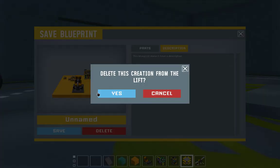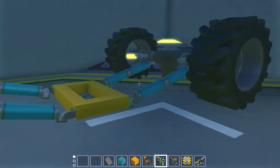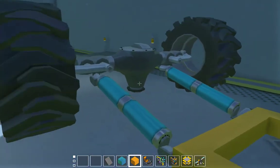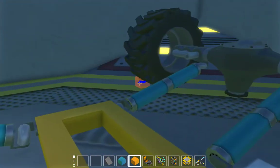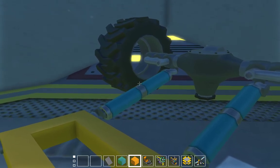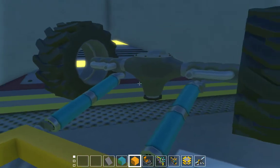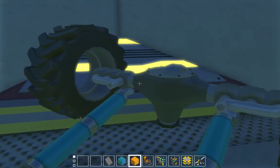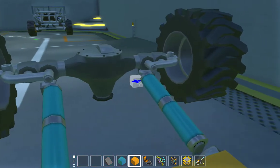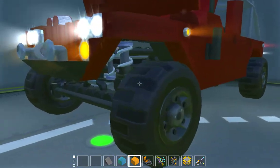Another project I've started now that we have the diffs is a big truck using the diffs. This is as far as I've gotten because I can't figure out how I want to do the other links and springs.